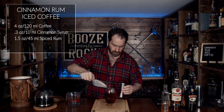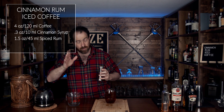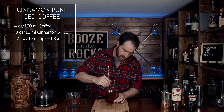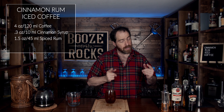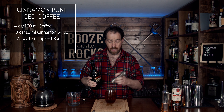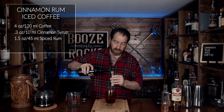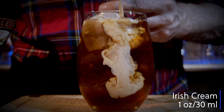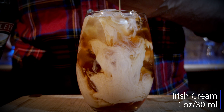Next you want to use your cinnamon syrup. For this we're going to use a third of an ounce or 10 milliliters. Very nice. Now grab your spirit of choice — I'm using Bacardi spiced rum. You could use a white rum or a dark rum, totally up to you, whatever you feel will work best. For this we're going to use an ounce and a half or 45 milliliters.